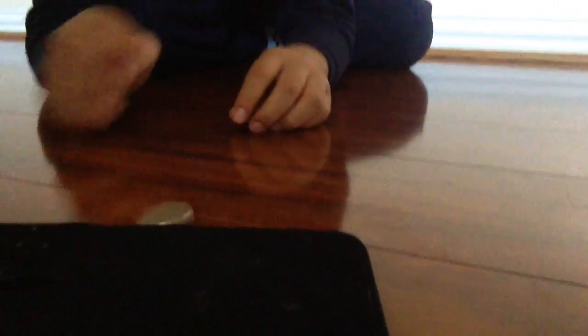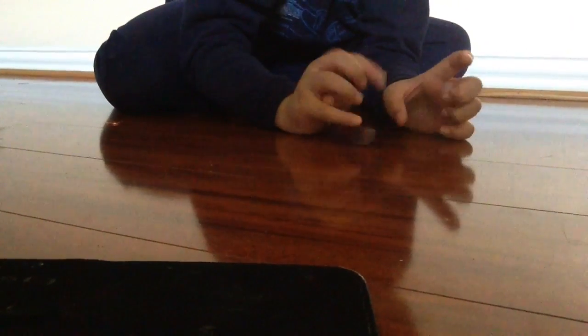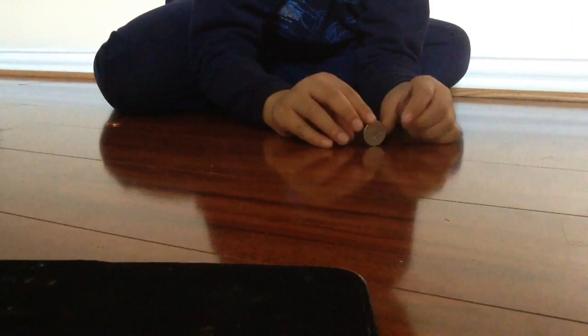Okay, here's the demonstration — space for the quarter. Come on, come on — there you go.